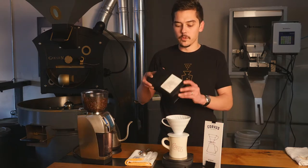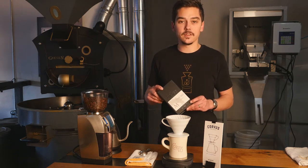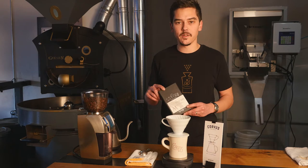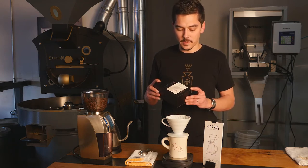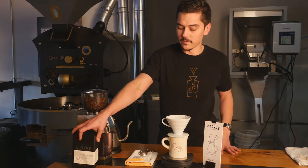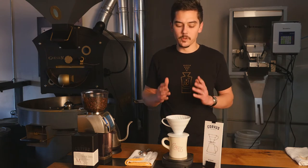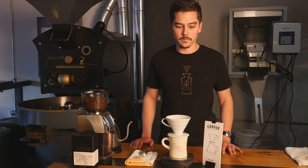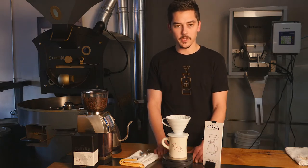Today we're brewing one of our Maker's Reserve Series coffees, which does excellent in the V60. It's our Hacienda Sonora, from Hacienda Sonora in Costa Rica, farmed by Diego Guardia and his brother. It has a lot of really nice cherry and strawberry sweetness and acidity, and a really clean, juicy cup, which goes really well with this particular brewing method.